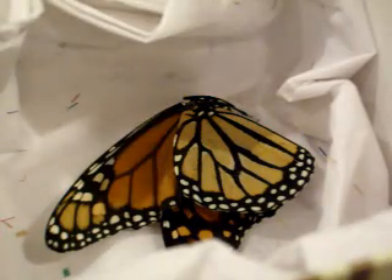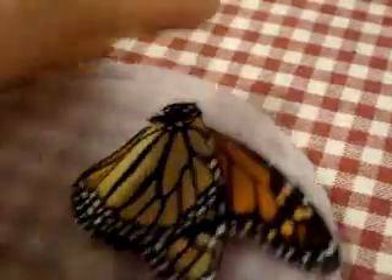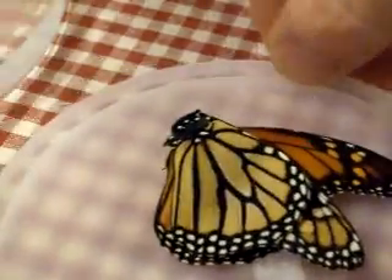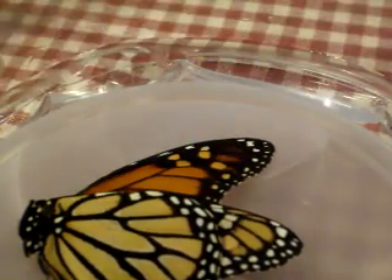We're going to take the butterfly and put it on a little plastic lid, and this in turn we're going to put inside a container which has a lot of water in it. Here's the water — put him down inside here so that he's got lots of humidity but he's not actually in the water, and then we're going to cover that whole thing over with a lid.